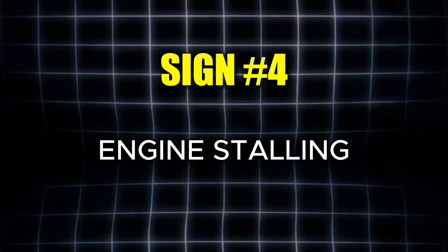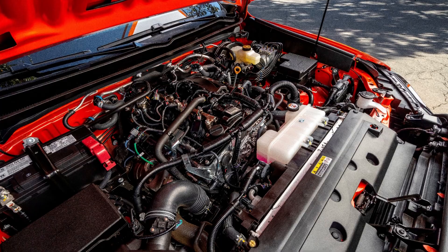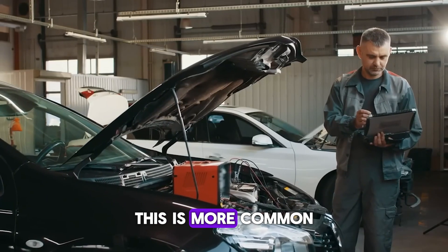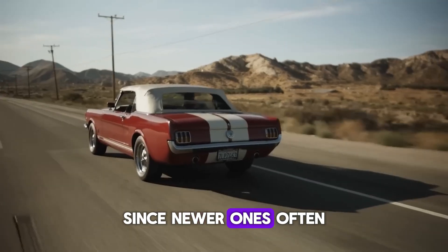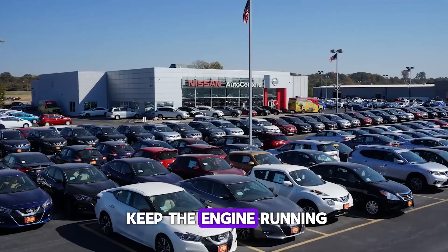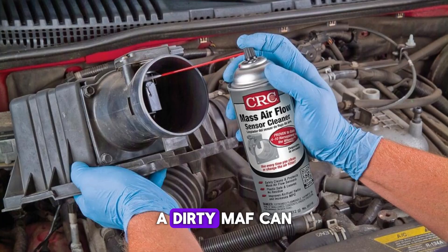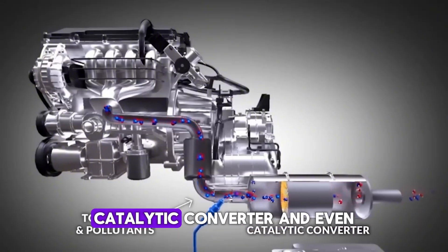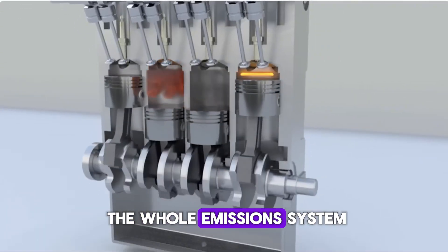The fourth symptom is engine stalling, which happens when the air-fuel ratio is far off — either too much air or too little fuel. This is more common in older cars since newer ones often use extra sensors to keep the engine running. Still, a dirty MAF can trigger a chain reaction affecting the oxygen sensor, catalytic converter, and even the whole emissions system.